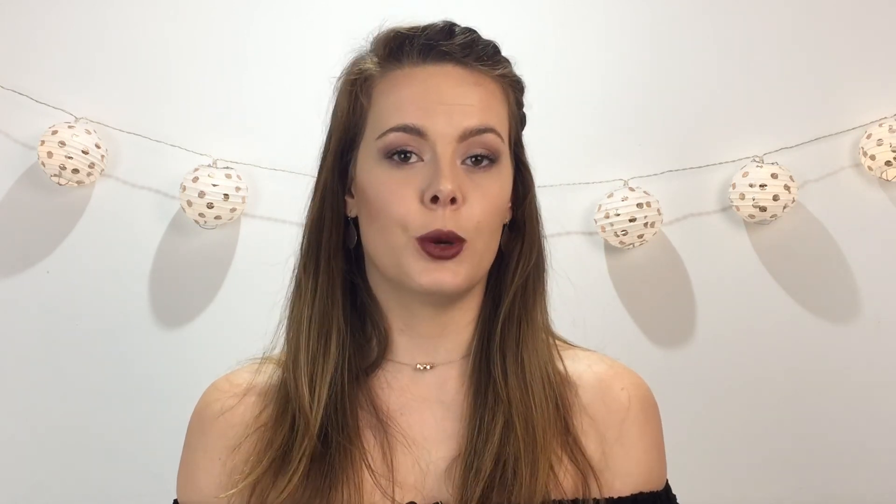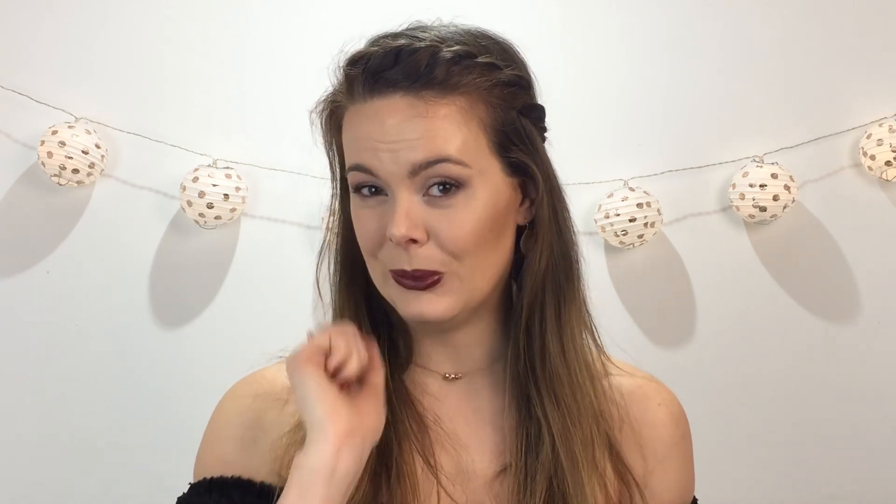So this is the look using my Naked 3 palette from Urban Decay. I love this palette. If you guys have been thinking should I get this palette or something similar, really go to the store, speak to the people there and they'll be able to advise you on what the best palette you should get - they will help you choose the best palette for you. I hope you guys enjoyed this video. Thank you so much for watching. If you want to see any other of my videos, just find them somewhere down there. Don't forget to like, subscribe and I will see you guys next time. Bye.